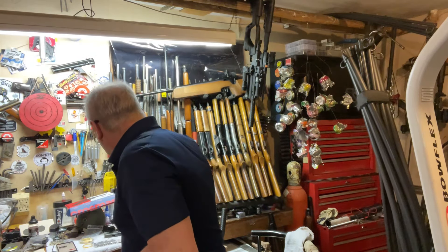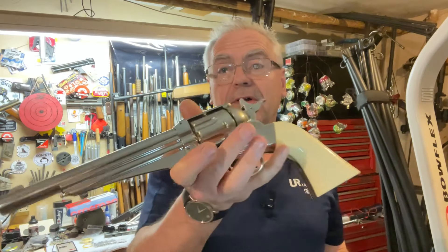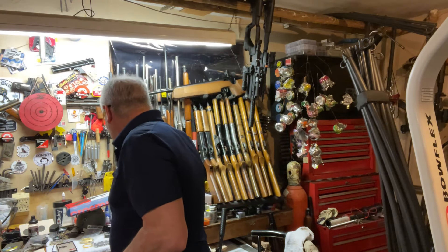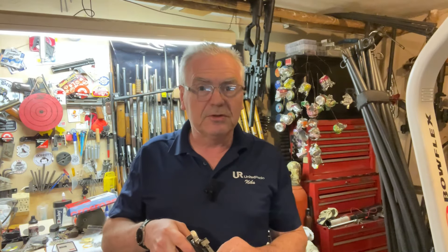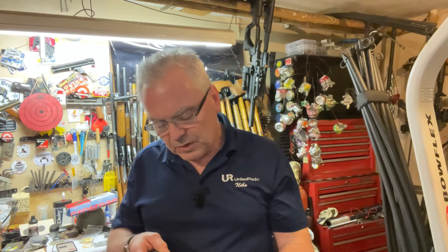I also have this other Crosman Remington 1857 revolver, and it comes with two sets of cartridges — one BB set and one pellet set — and those all load from the back end. Lo and behold, those cartridges from the 1857 interchange with this gun and vice versa. The little insert on the SNR cartridges is a little bit thicker so the hole is bigger, but they do interchange back and forth. If you get both of these you can mix and match the cartridges.